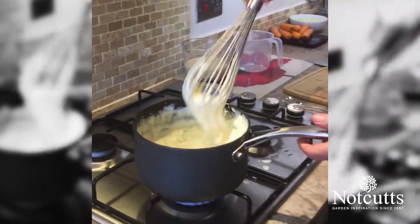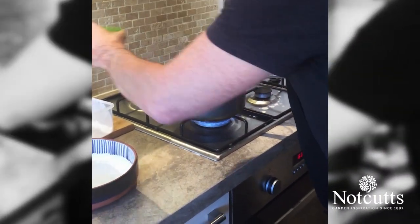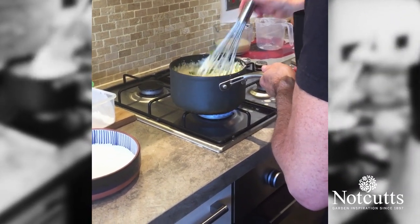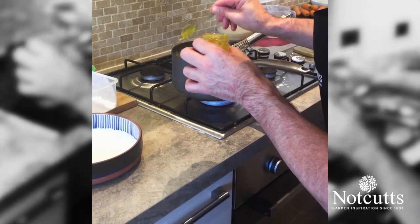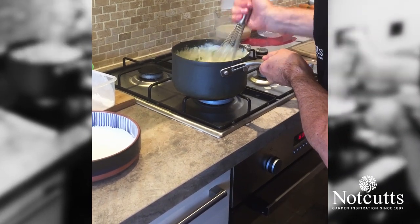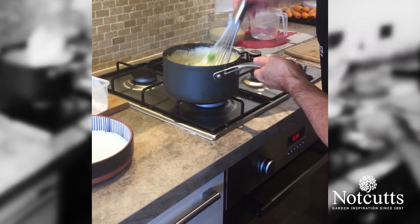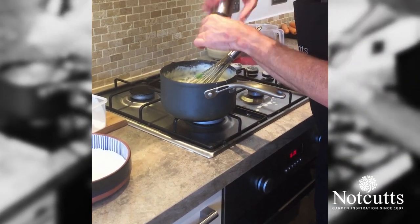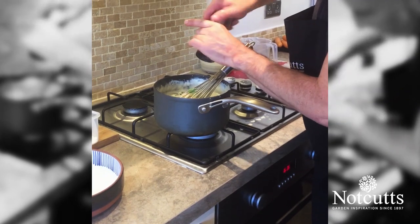I've got the sauce where I want it. Into my sauce goes my spinach — I don't really want to cook that, I just want to wilt it a little bit. I'm also going to put in a teaspoon of English mustard. At this point I'm going to turn the sauce off and stir that through. Let's get that mustard mixed through. Plenty of salt and pepper — the cheese will flavour it, but we obviously want more salt and more pepper going into that sauce as well.